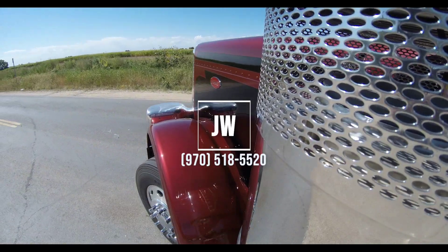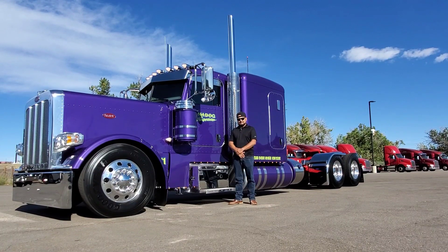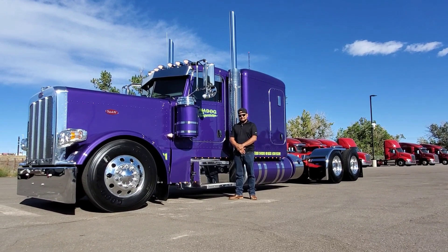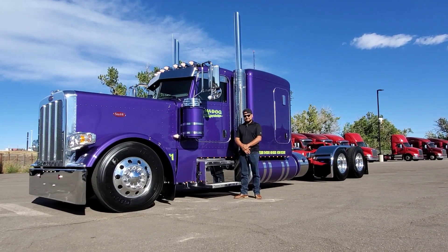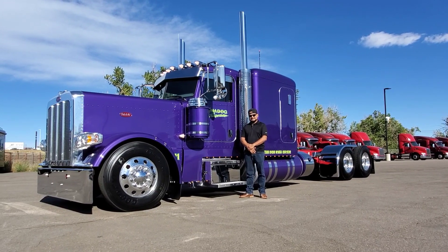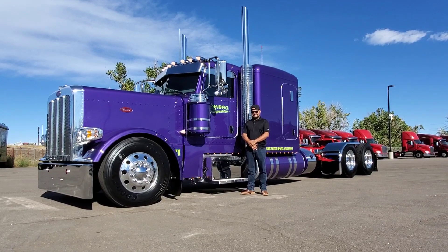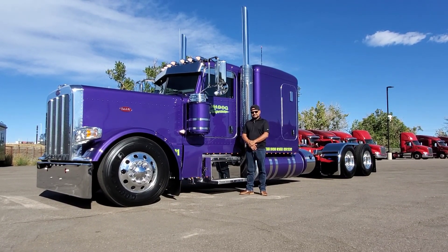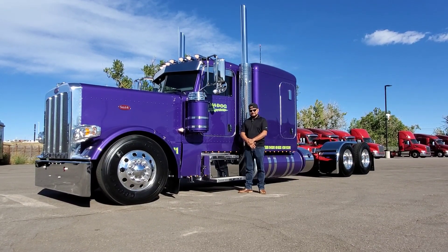Alright guys, here we go — this is the completed video of our plum crazy purple truck with a candy apple red frame. My good buddy Adeed from California, him and his wife Navy, they just had a brand new beautiful baby daughter born last week, and he's taking possession of his new flat top today.